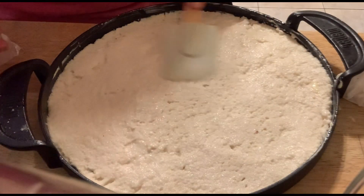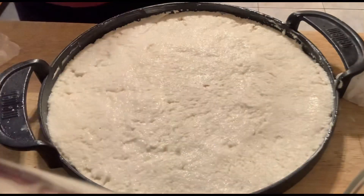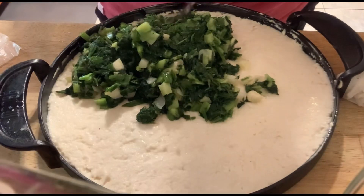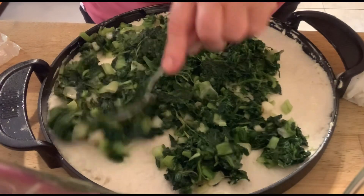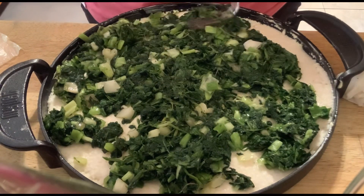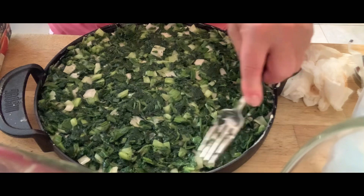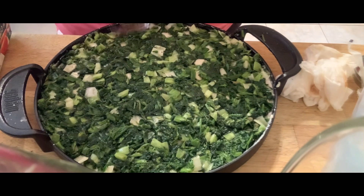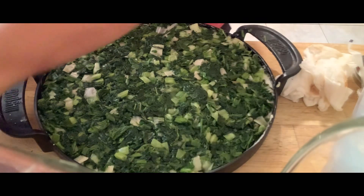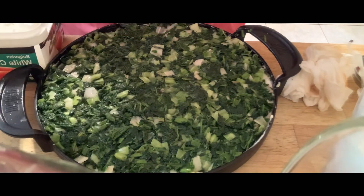Before you put it in the oven, make sure your oven is preheated. Spread the scallion mixture evenly on top, then pat and dab it down with a fork so it's almost incorporated inside the cornmeal. Then we're going to crumble some feta on top.